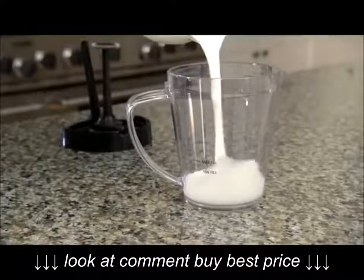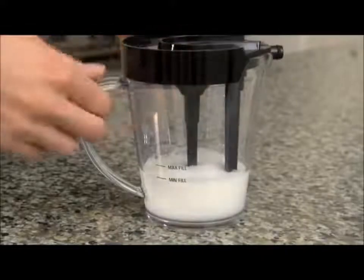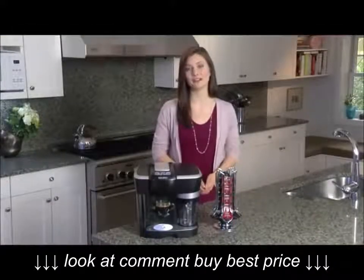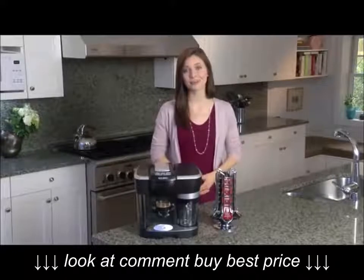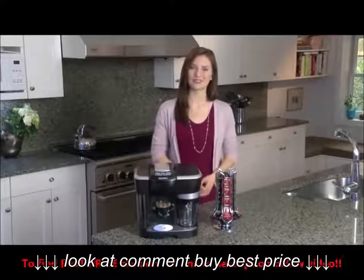Pour cold milk to the min-fill of the frothing pitcher and place the frothing lid on the frothing pitcher. Be sure to add enough milk to fill to min-fill but do not fill beyond max fill. Do not add ice, syrup, or any other ingredients to the milk prior to frothing, as doing so may damage the system.